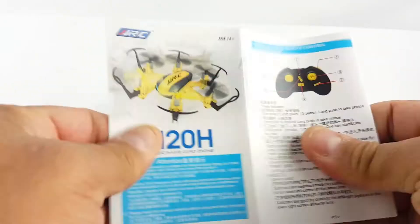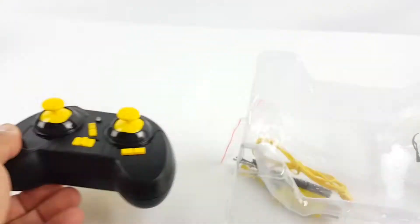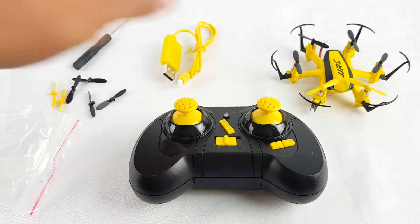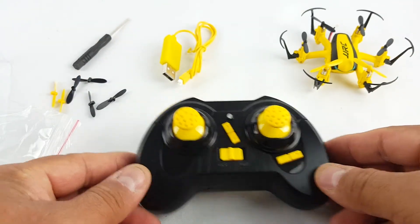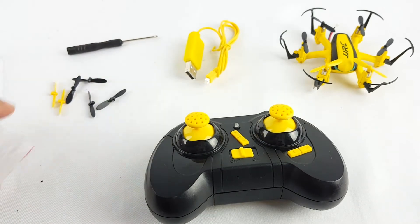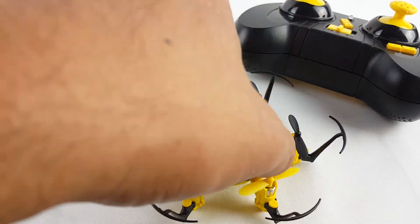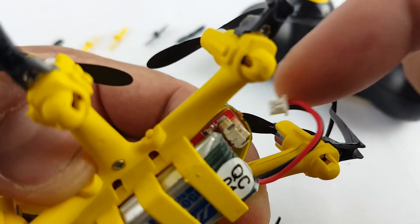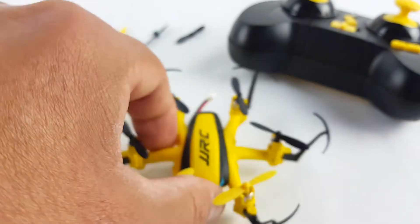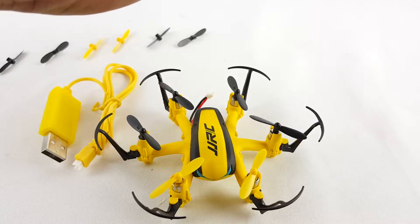The manual is in English and some in Chinese. You get the little drone, the mini remote, the charger, a screwdriver, and extra propellers. You get the battery in the back — just connect it. The remote takes only two double-A batteries, which is not bad.